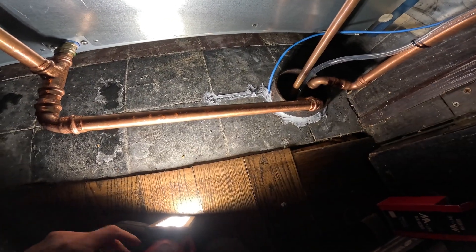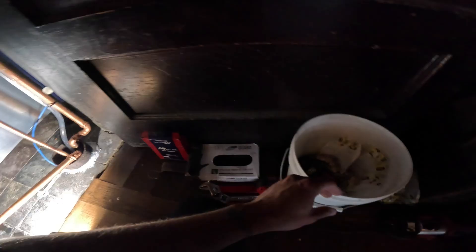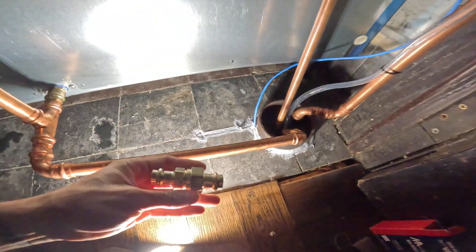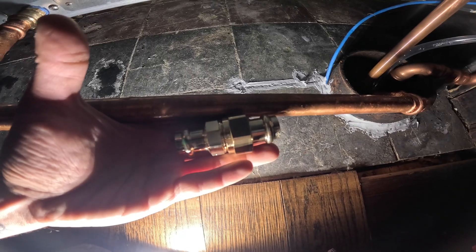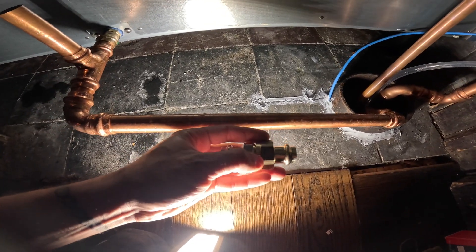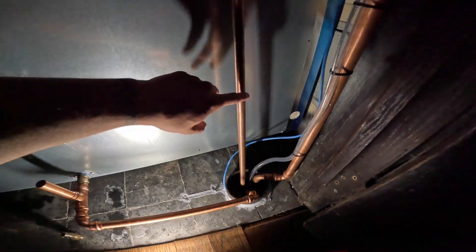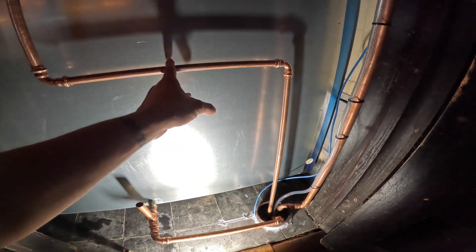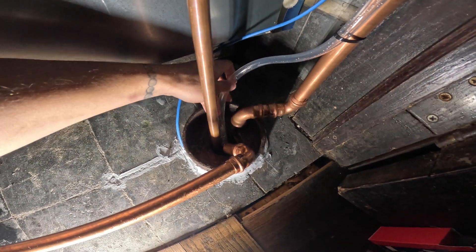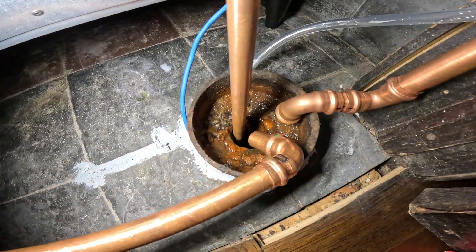So the idea here is: when they want to snake this out, they're not really going to pull any of this out, and we don't want anyone to damage anything. The solution — we're going to cut the pipe and put in a union. So if they ever need to service this, all they have to do is untighten it and move it out of the way. We're going to put unions in a few places — on this drain, on this one, and on this one — so each pipe can be moved out of the way and they'll be able to snake out the drain.